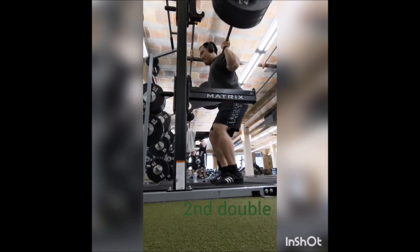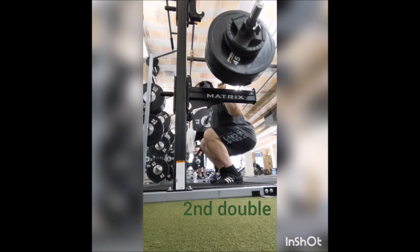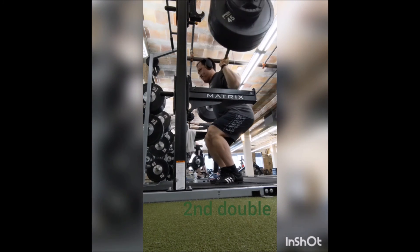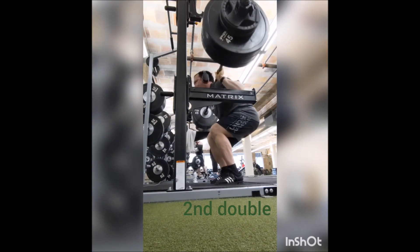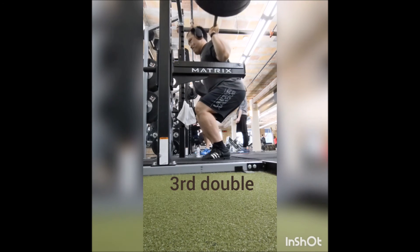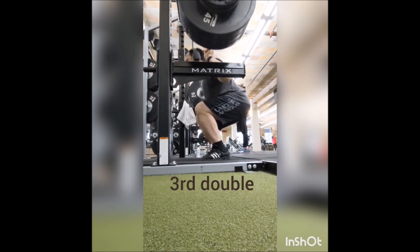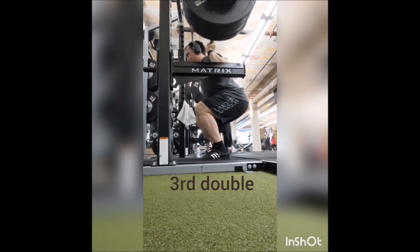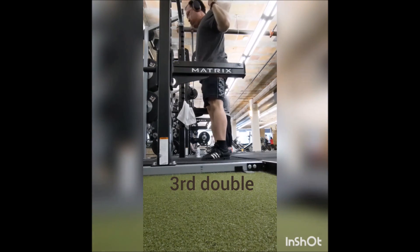For accessories, I honestly wasn't even planning on doing any — I figured I'd just get my primary movers done and leave. But I did have a little bit of time, so I did power clean plus power jerk sets of five from 95, 105, 115, 125, and 135. Thanks guys, and remember: adopt don't shop.